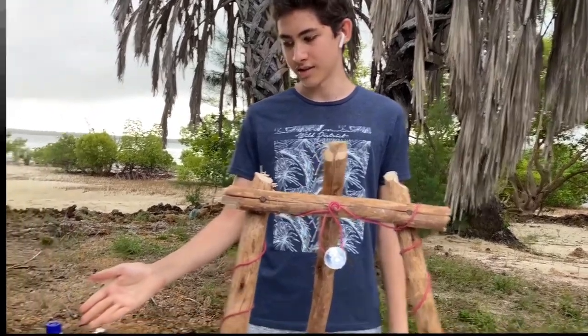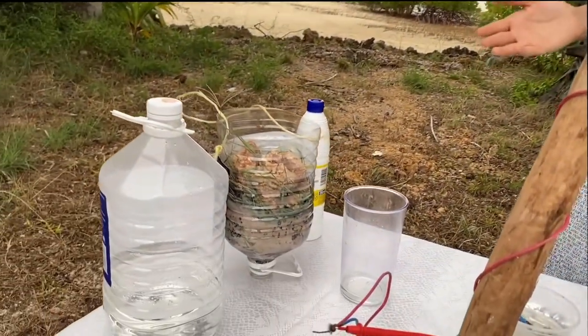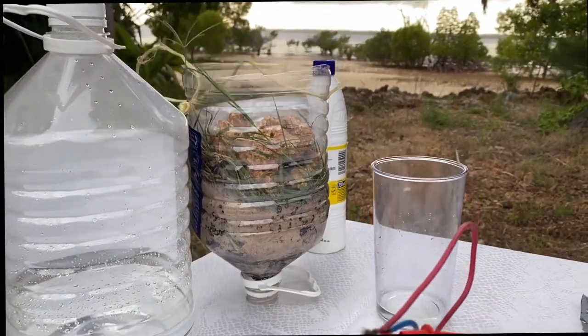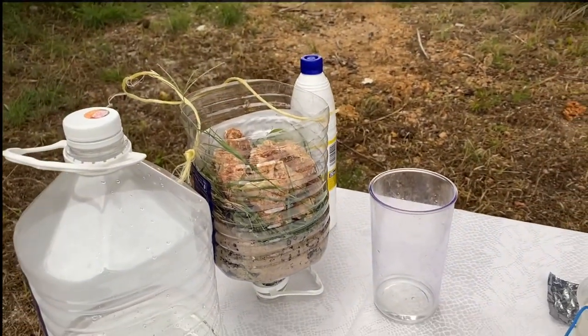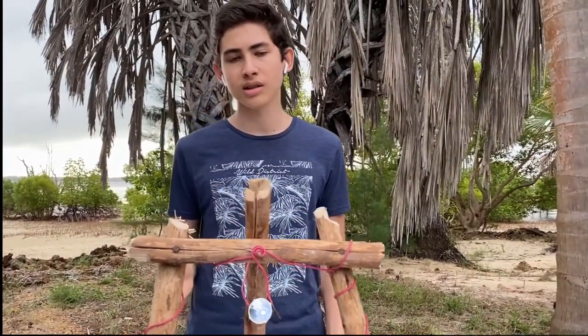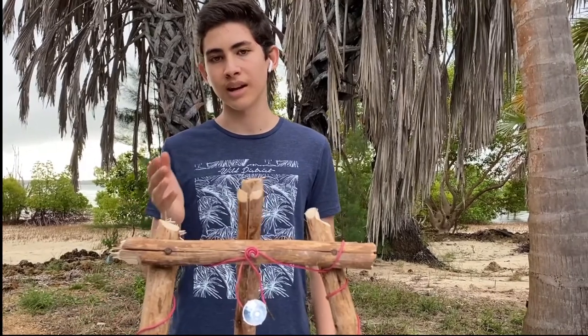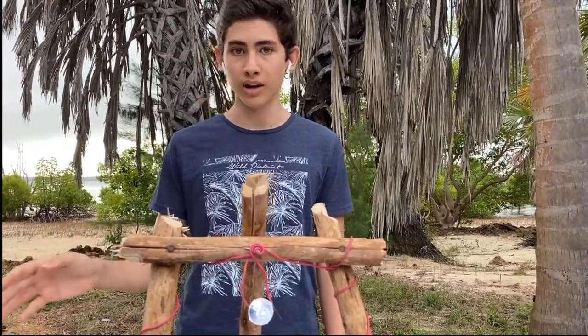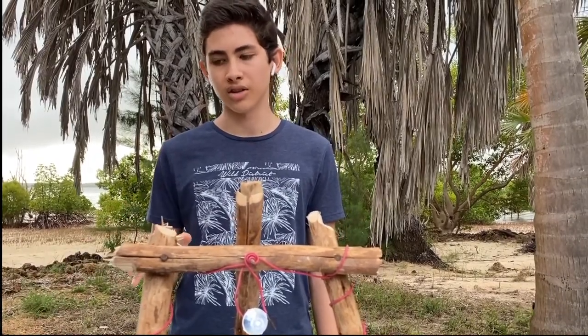The water purification system consists of 4 main layers: charcoal, fine sand, grass, then rocks, from bottom to top. The fine sand, grass and rocks work to eliminate physical impurities. However, the charcoal uses its carbon-based properties in order to eliminate the chemical impurities. Don't forget that all of this has to go through boiling in order to eliminate other bacteria still in the water.